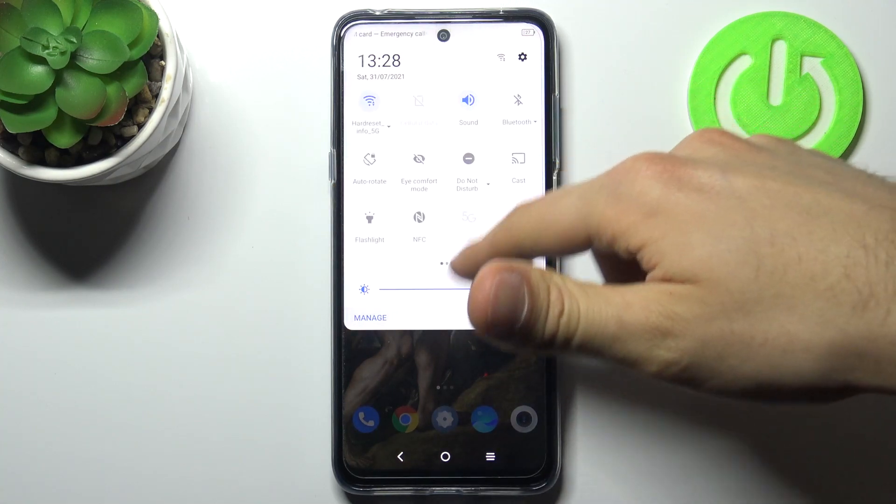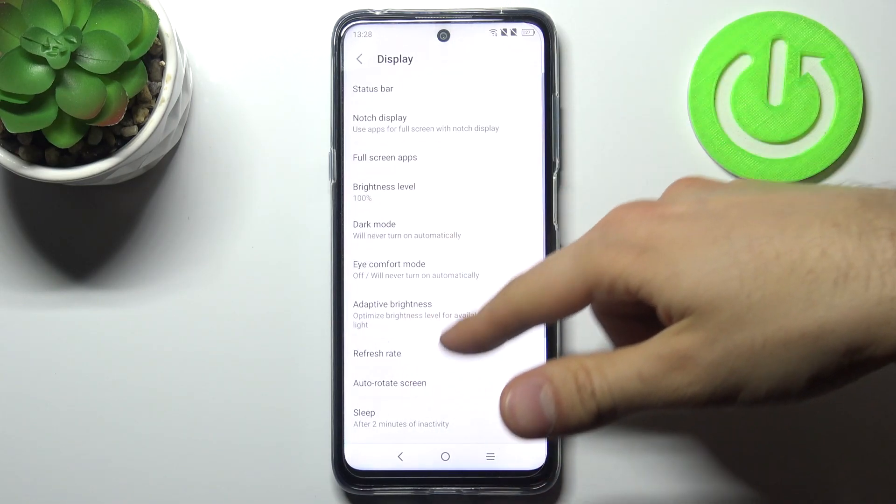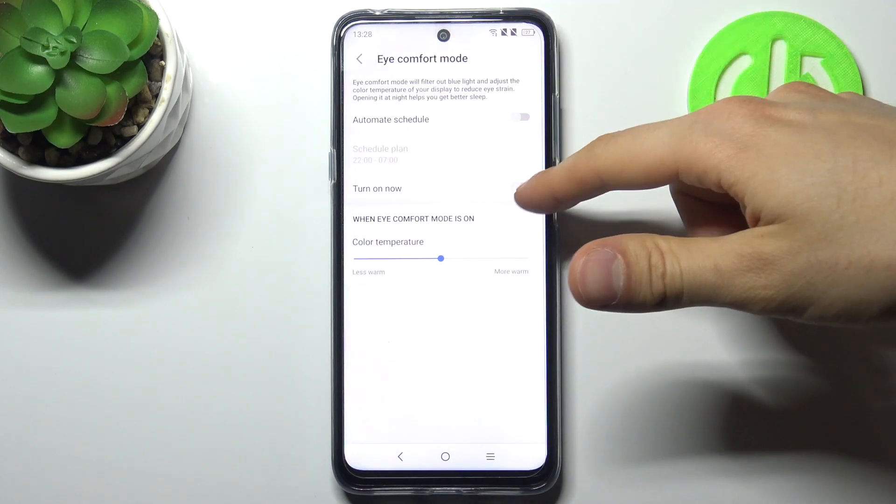You can switch it there, or you can go to the Settings, to the Display section, and here you have this Eye Comfort Mode. You can also switch it here.